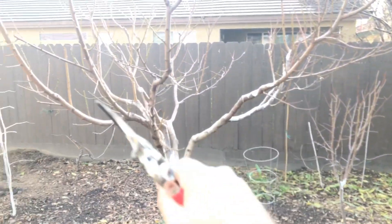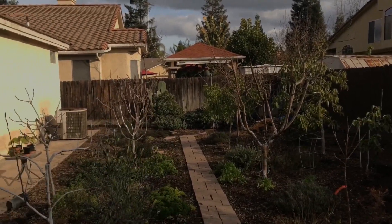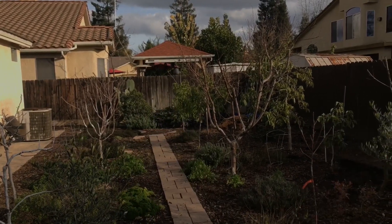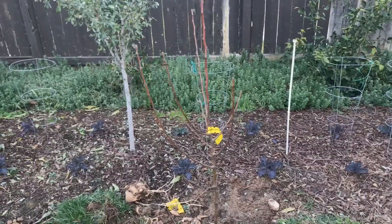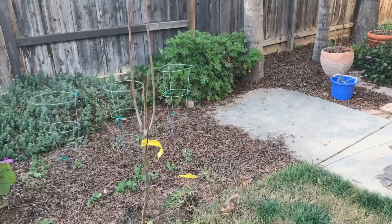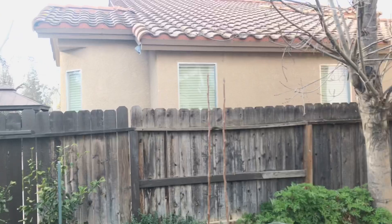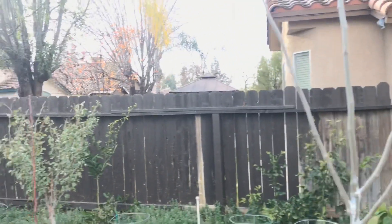I'm not gonna grow them like my other trees where they're open in the center — the peach is open in the center, the apples are open in the center. Even though it's supposed to be a modified leader, you can do whatever you want. You don't have to listen to anybody. So back to the pears — I do love how they grow vertically. I want a really tall tree, 10 plus feet tall, to provide afternoon shade.